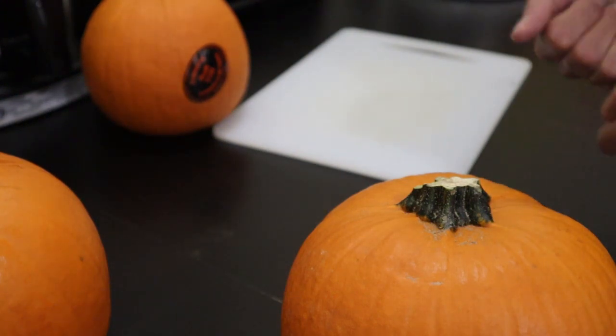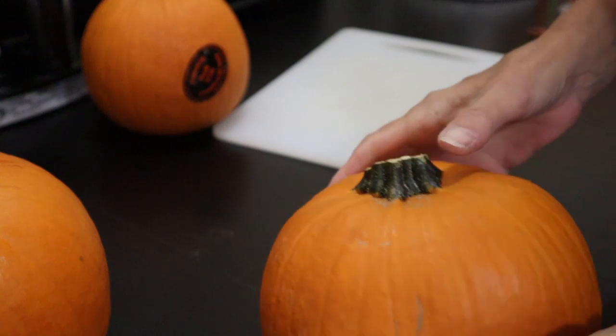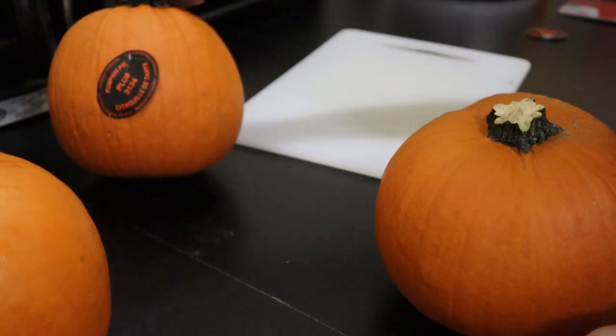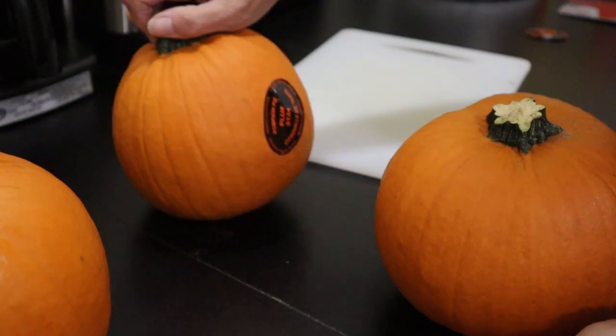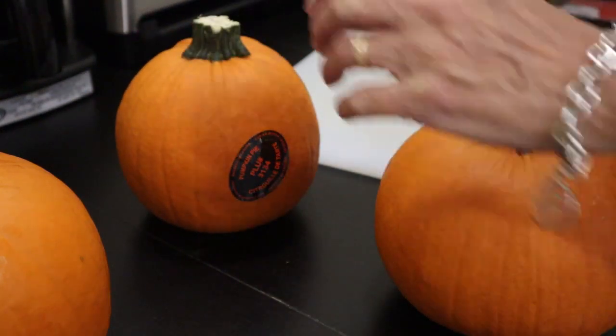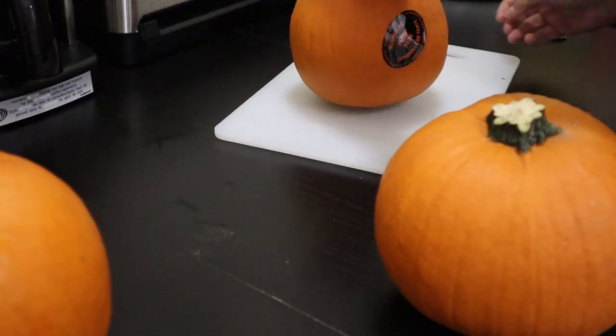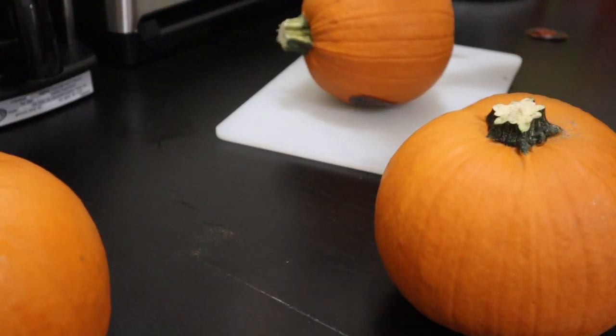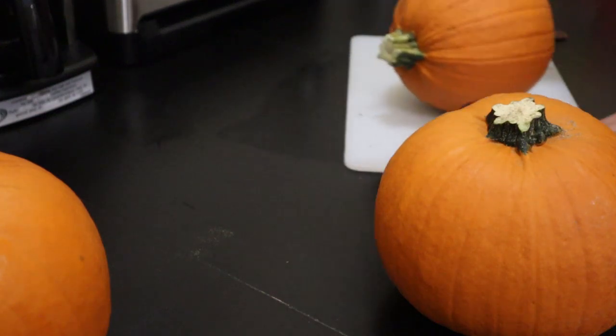I was at the grocery store and I found some pumpkins that are absolutely suitable for baking pie. So we are going to can these up and hopefully be making pumpkin pie over the holidays. First things first, we have to cut these up.